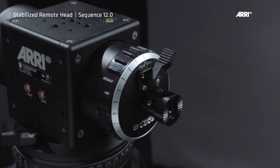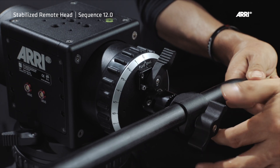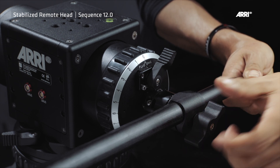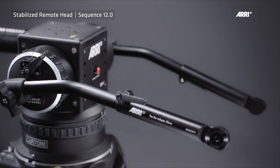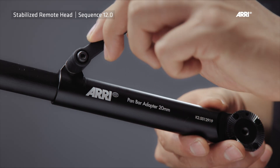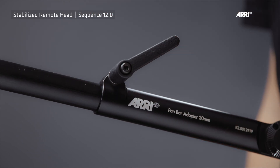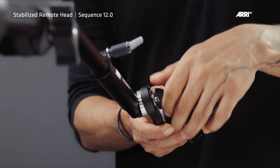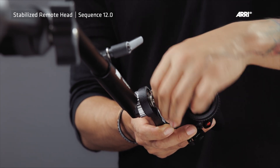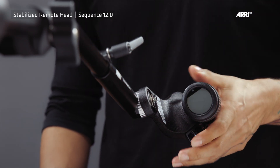Select the pan bar attachment and choose the desired operating angle. Mount the counterweight bars. Mount both hand grip pan bar adapters to the pan bars. The telescopic pan bar length can be adjusted through the clamp lever. After both hand grip bar adapters have been mounted on the pan bars, the master grip OCU-1 can be adapted to the pan bars. The steel rosette allows additional angle adjustment.